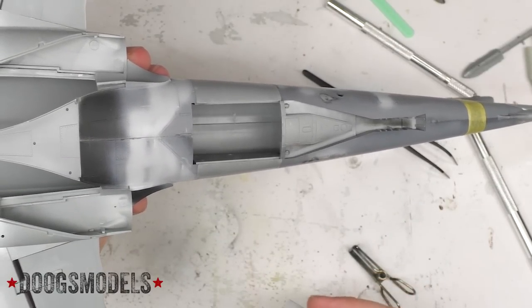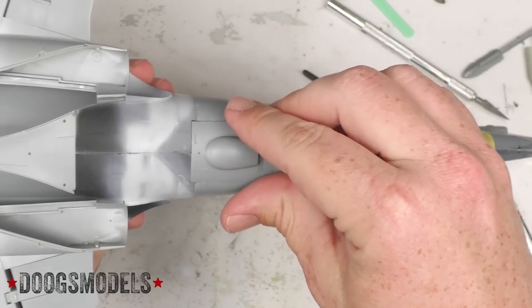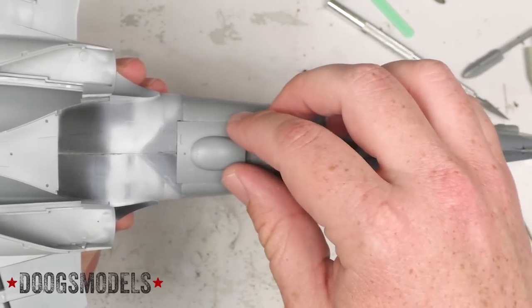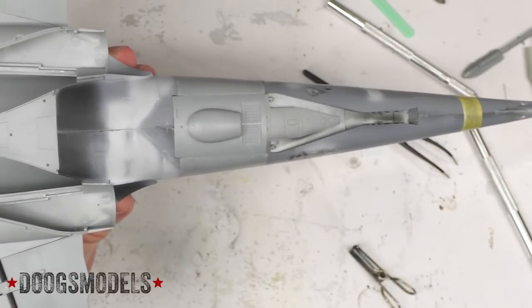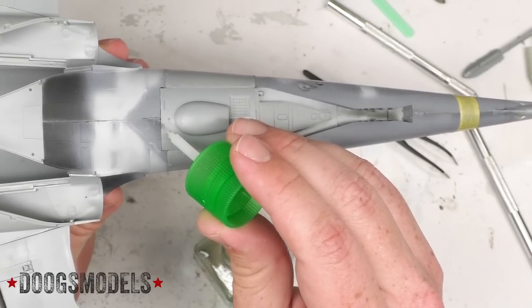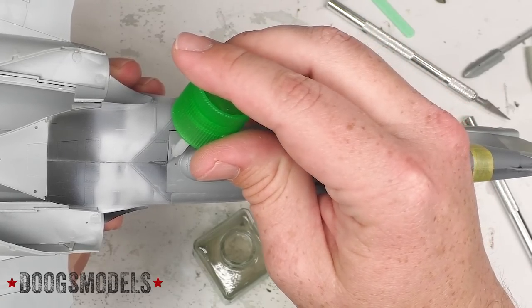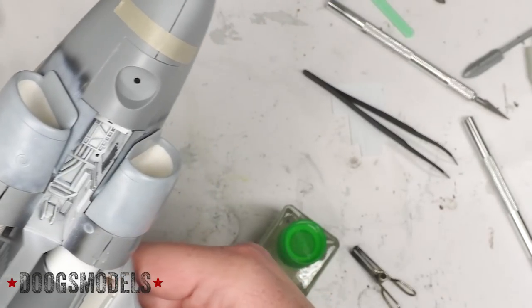Let's go ahead and finish out the fuselage joining and getting these parts in place. Here we're going to put the rear avionics bay door down — it actually fits wonderfully. It's nice to see. Time to see what we can do up front.